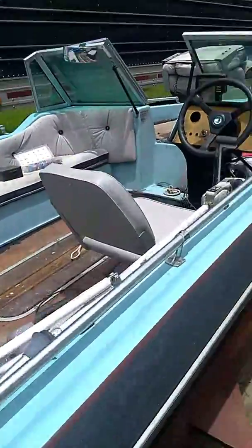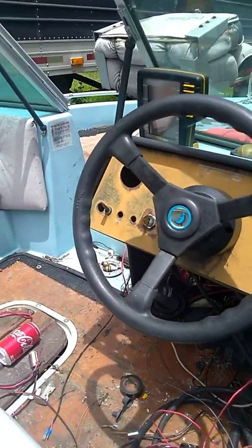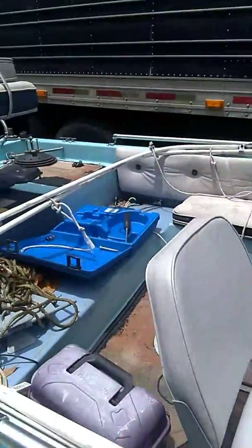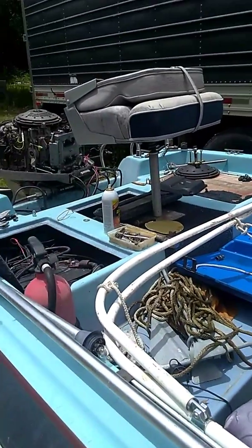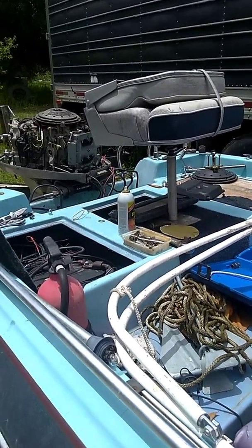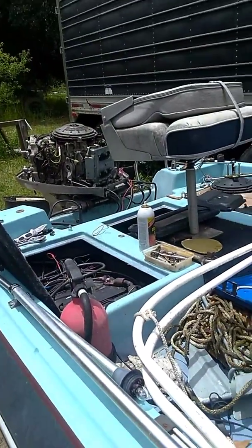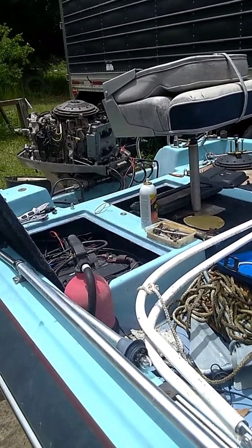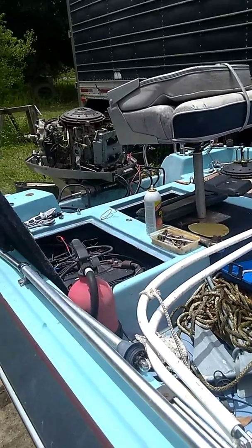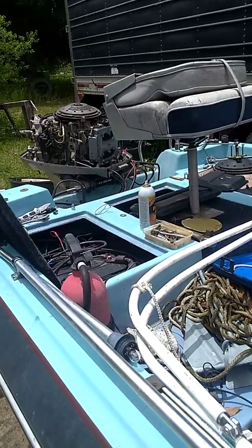Something else I did — I moved my key switch to the dash right there, so now the key's in the dash, but you still got to know what you're doing to start it up. Got a little secret kill switch up in there. Just another thing I did. I'm basically piddling around on this nice stormy day. Hope you folks had a great weekend — tomorrow's back to work, go make some money so we can have some fun next weekend. Rooster Up! Follow me on Facebook, Keith Hawkins. I'll see you next time.